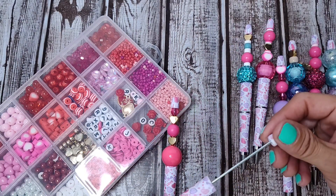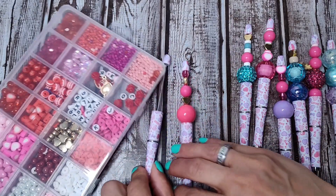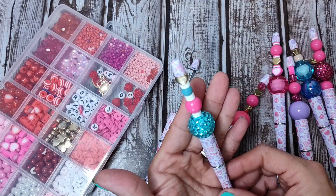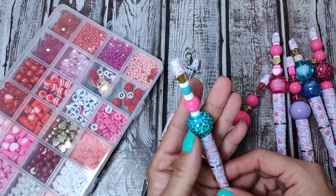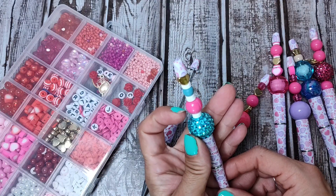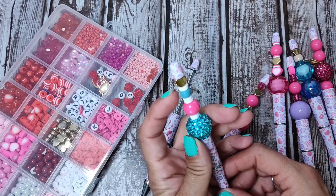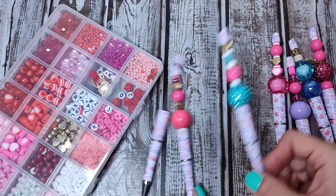These are super simple to put together, you guys. Your imagination is the only thing that's going to stop you. I love this one from my previous haul. I used these clay beads in between as spacers with that cute little gold. I'm really loving these little gold hearts.